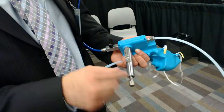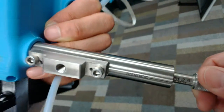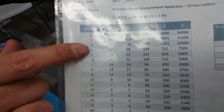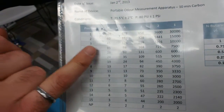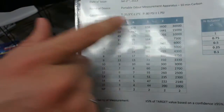We have numbers on the knob, and there's a chart that shows the different ranges. Let's say it's on this range — the number four corresponds to 35 odor units. This is how you can tell: the chart maps those numbers to different odor units.